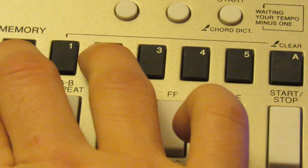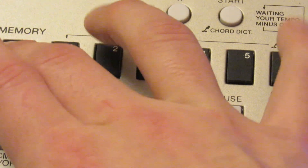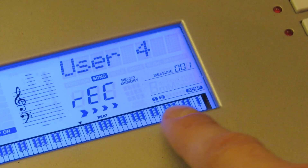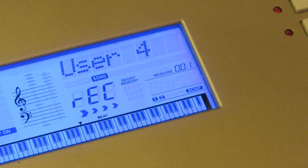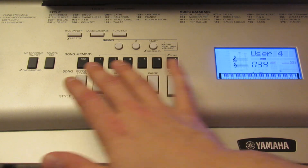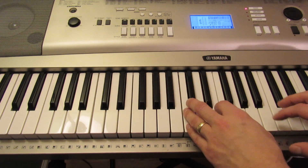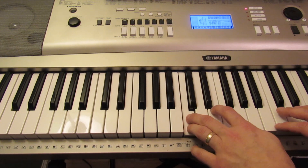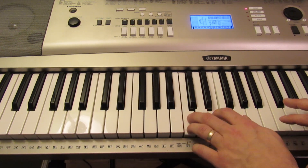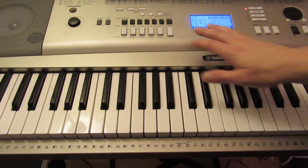Now you can hit record two. Say this time you also want to record the style sound — you can also hit record accompaniment. At this point two and accompaniment are both blinking, which means they are ready to record as soon as you hit a note or start it manually. You can also record right over another track — we did that one note on track one. We can go and hit record one and record right over it.